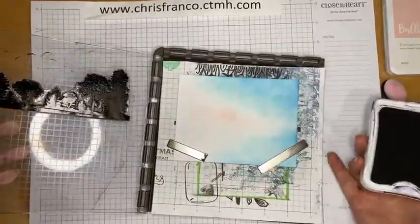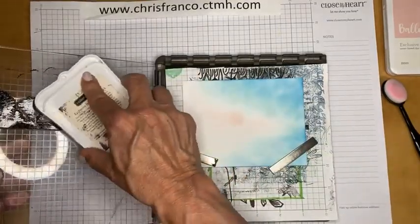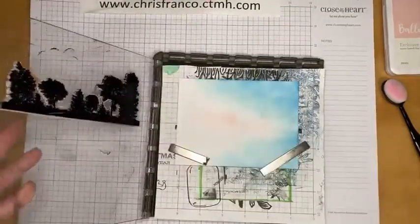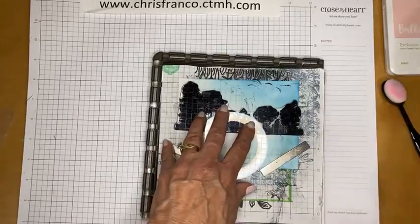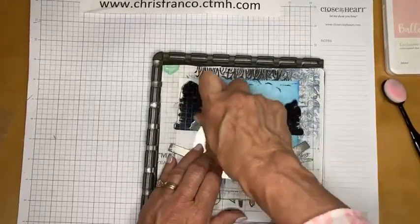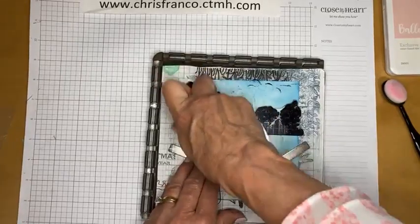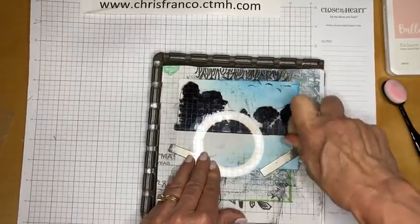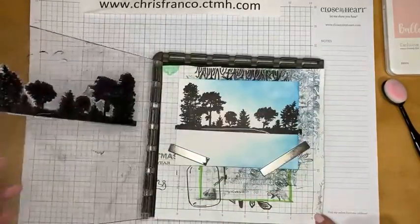I'm using an old Close to My Heart black ink pad — they do sell them in the new style, but if something works well I just keep using it. I bring the stamp down, and my good friend Chuck made me this little stamping platform buddy — a wood knob with felt — that helps ensure a good impression. I press down and check it carefully.